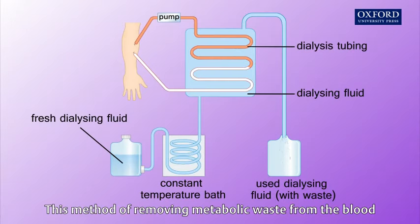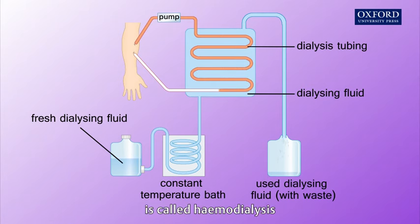This method of removing metabolic waste from the blood is called hemodialysis.